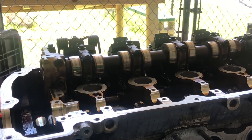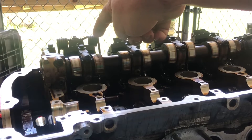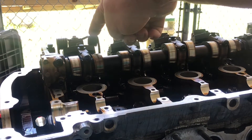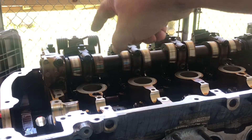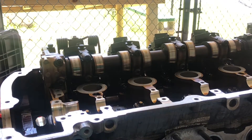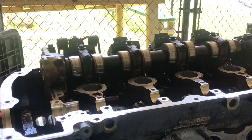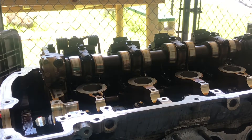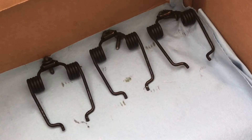Hi, this is Paul with iFix Mini. Today I'm going to be talking about removing the variable valve timing springs on the N12, N16, and N18 engines. The N12 started in 2007; the N18 and N16 started in 2011 with the LCI or facelift Minis. Here's a short video of them — these are what the springs look like. The process for removing them is pretty much the same across all of those engine models.